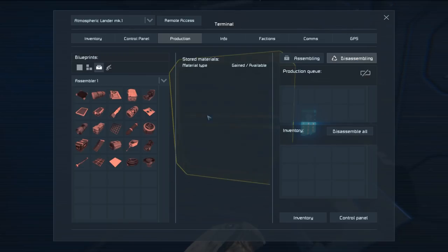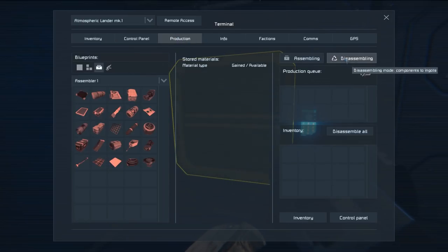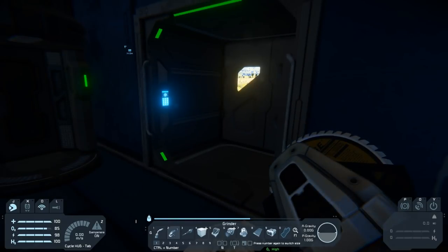To add an antenna to this vehicle we will need to break down a couple of things — specifically some of these computers. We're going to use the disassembling function of the assembler to break down about 60, I think, to get the silicon and the iron we need in order to build four radio communication components. Once that's done we can order those up to be assembled, but we'll come back to that shortly.